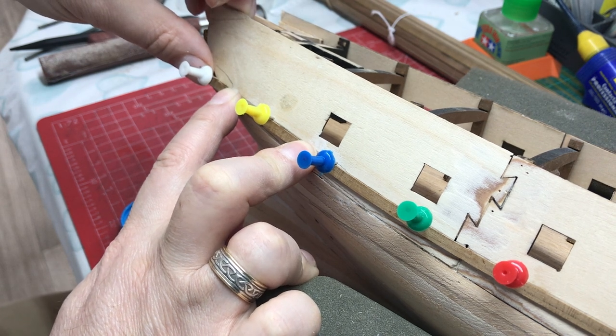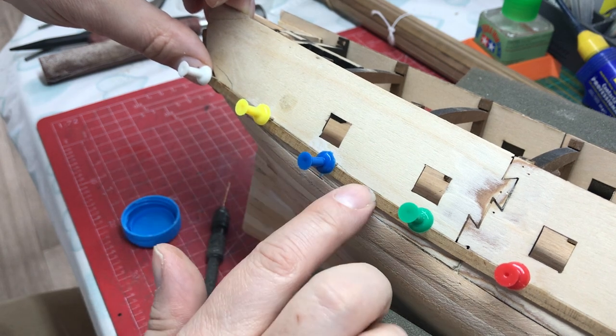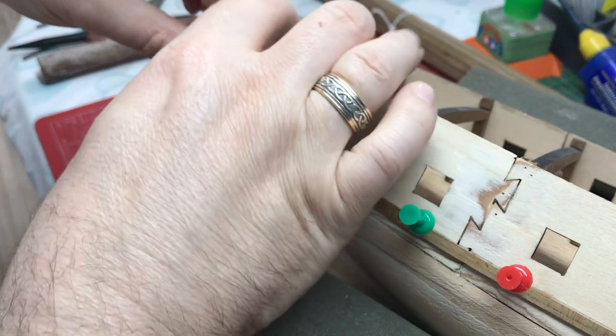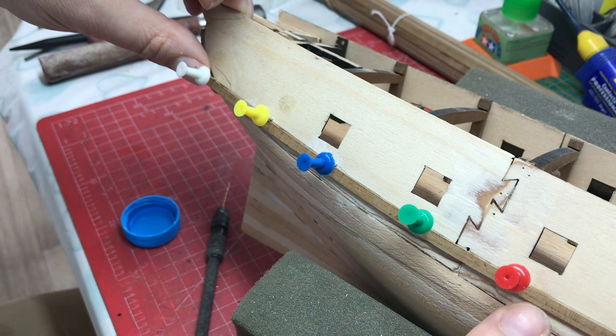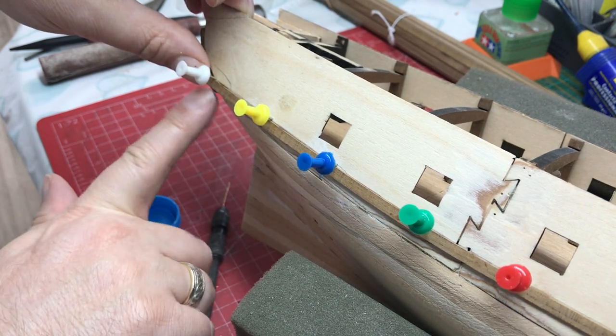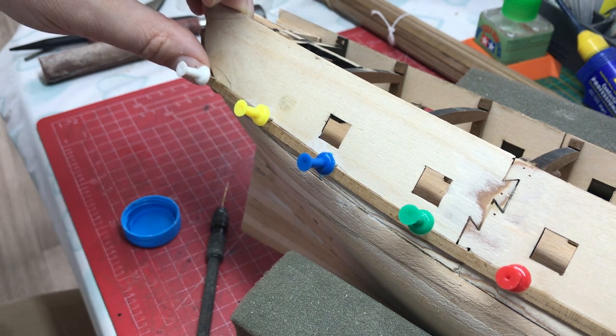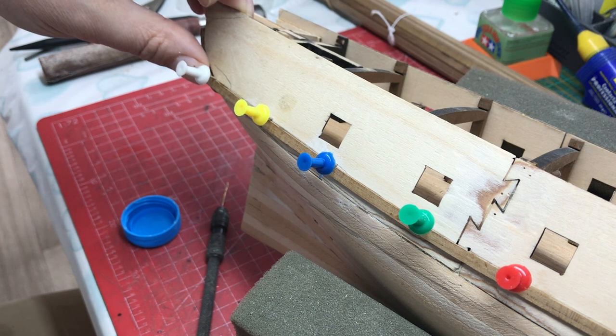That's our first whale strip on, so that's not too taxing. We've got three in total to do. The next two will be a little bit more difficult because of the curve here, but we'll have a look at that together in a minute.